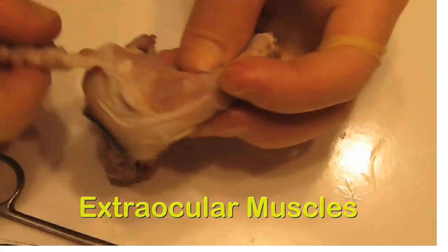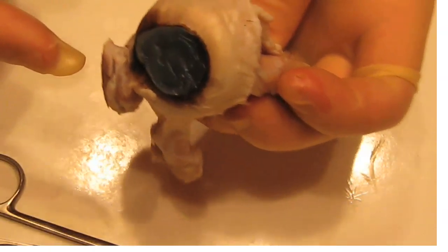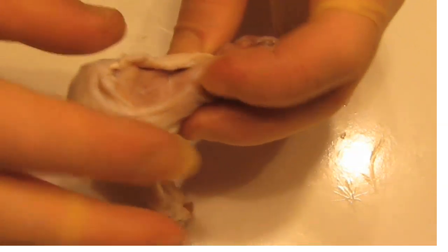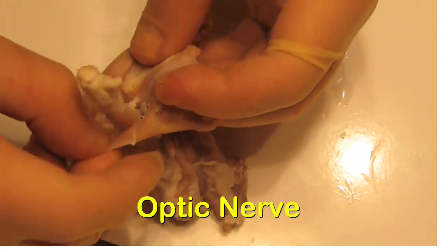We can see them in place: the cornea in the front like this, the conjunctiva over the sclera, the rectus muscles, and here's the optic nerve right there.